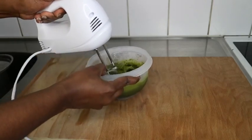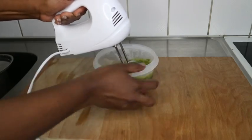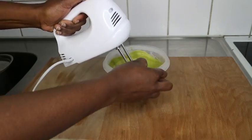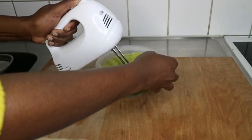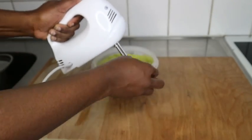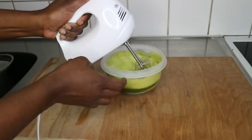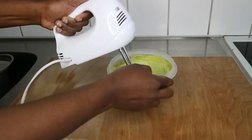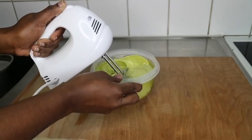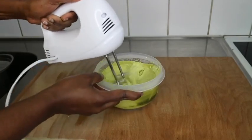I put it in the freezer for 30 minutes and now it's time to whip it. You can go ahead and blend this if you have a regular blender, but with a whipping machine like this it's easier. What I love about this is that the mixture increases in size — your butter doubles in size. It smooths and mixes really well, and the consistency you get is amazing.